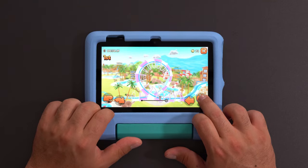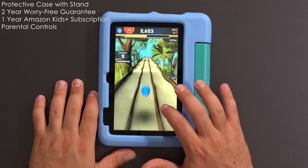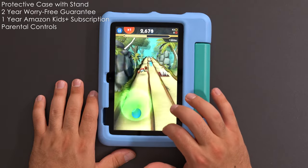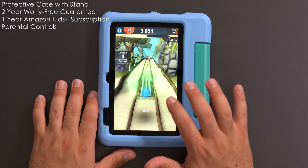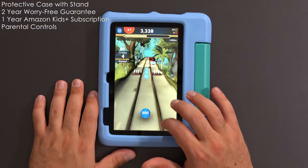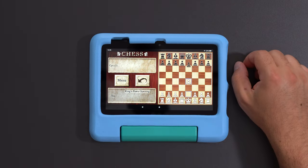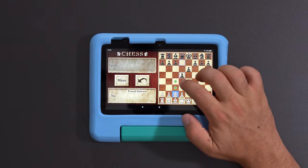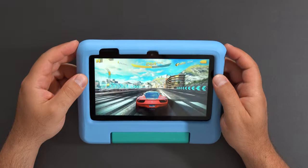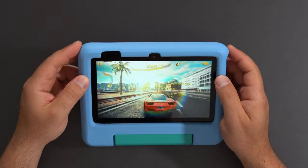Now let's focus on the kids aspect — what makes this different from the normal Fire 7 tablet? Aside from the protective case, you get a two-year worry-free guarantee. If it breaks within two years, you send it to Amazon for free and they send you a replacement for free — the best type of warranty you can have, which gives me a lot of peace of mind. You also get one year of Amazon Kids Plus subscription, which will add on to an existing subscription. Pricing depends on whether you're a Prime member.